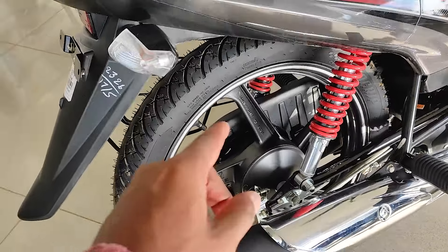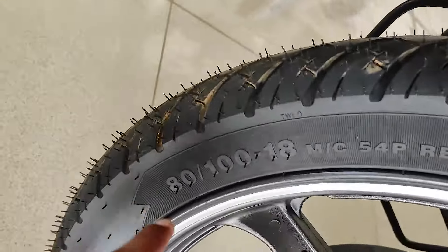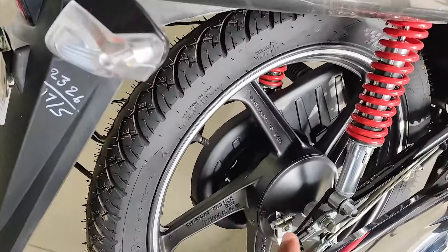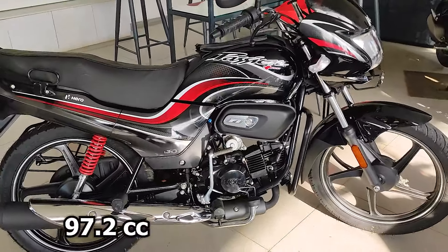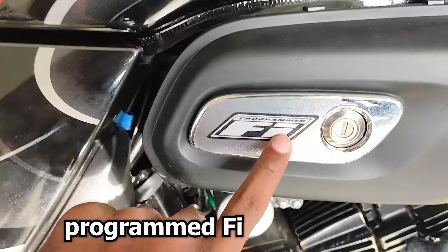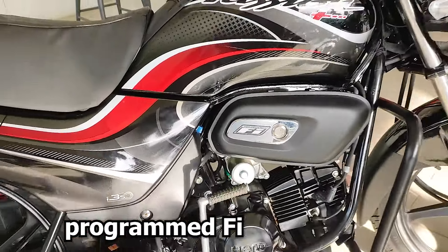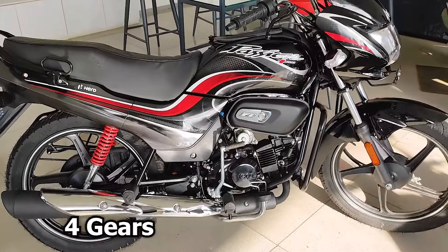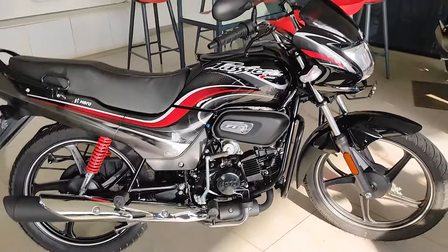The rear drum brake is 130mm. The rear wheel tire size is 80/100 inch tubeless tire. The engine is 97.7cc BS6 Phase 2 model with programmed fuel injection. It is an air-cooled engine with two valves and a 4-speed gearbox.